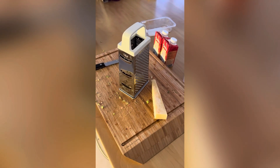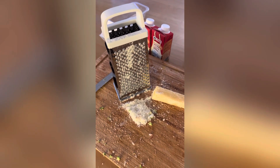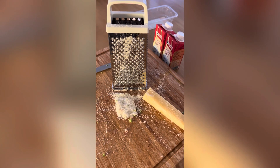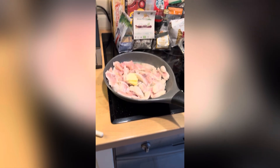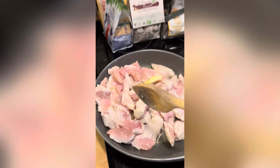While the pasta and chicken are cooking, I'm just going to grate some parmesan for later on. That's the parmesan grated — you don't need a lot, but you can always grate more. If you don't want to grate it, you can buy parmesan pre-grated in bags. The chicken is cooking and going a bit white, which is fine. I've just put a bit more butter in there — keep stirring it so it's evenly cooked.